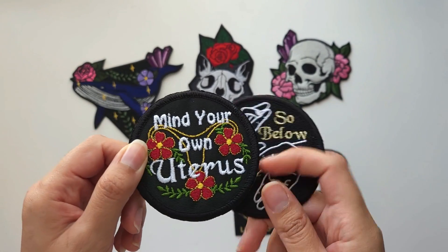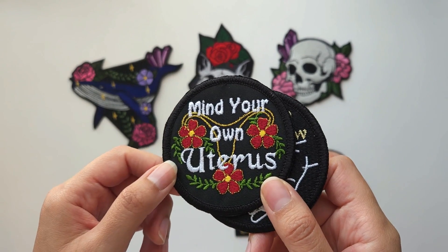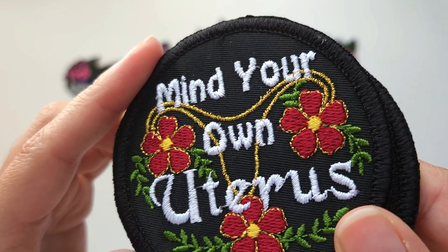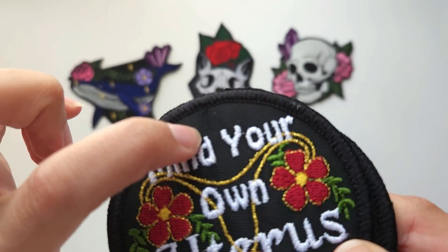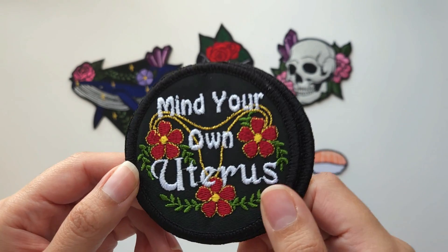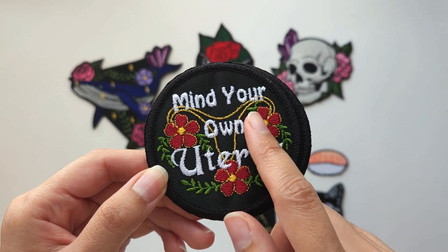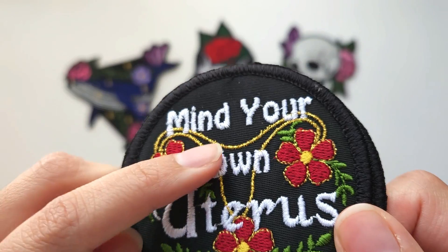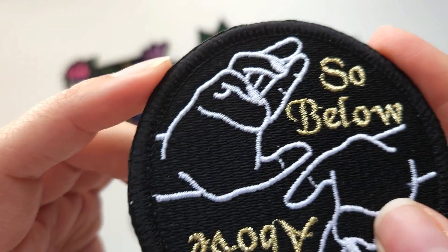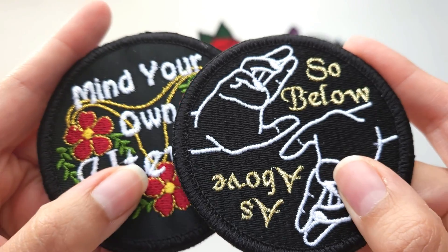We have this patch here on the left — it was one of the first patches I made, and I embroidered it on black fabric so I didn't include any fill in the black parts. If you look closely you can see this is just the twill fabric with no stitches underneath. While it looks okay, it didn't really have that patch feel I was going for. Usually a patch is completely filled, and I didn't like how the fabric looked in the background. As you can see with this other patch, I did put the fill in and it looks a lot better.